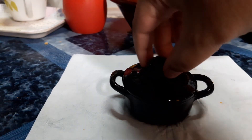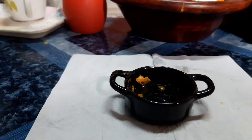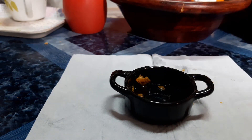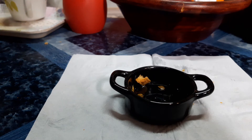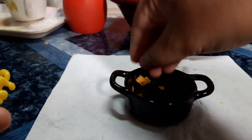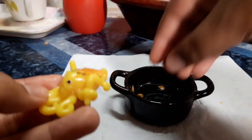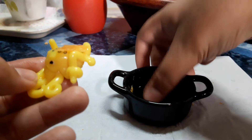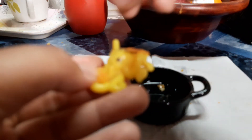It's already been 15 minutes, and let's go see what we have. Let me taste it for a bit. Let's go put some more in. Some more. Juicy. And maybe season it.